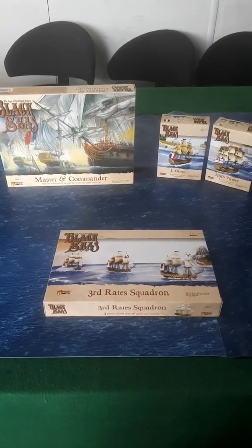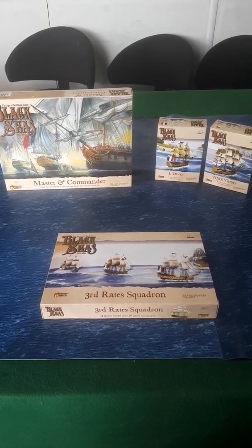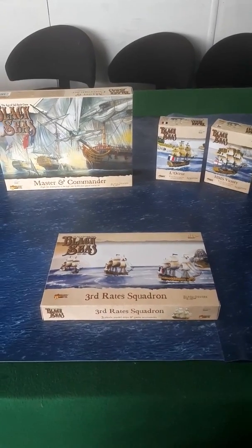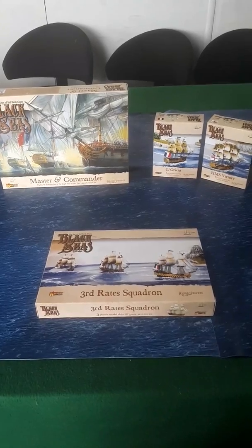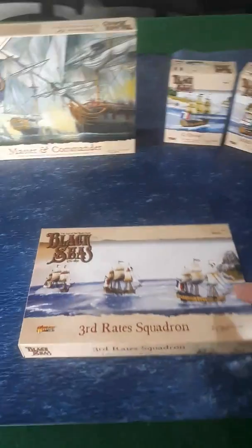Hey everyone, welcome to this second video in a series of Warlord Games Black Seas unboxing videos. We're going to look at the third-rate squadron box here. I haven't seen anybody unbox one of these before, which is one of the reasons I decided to do this video.